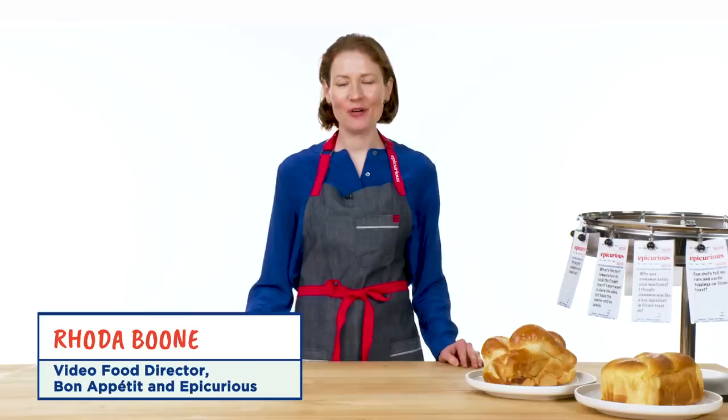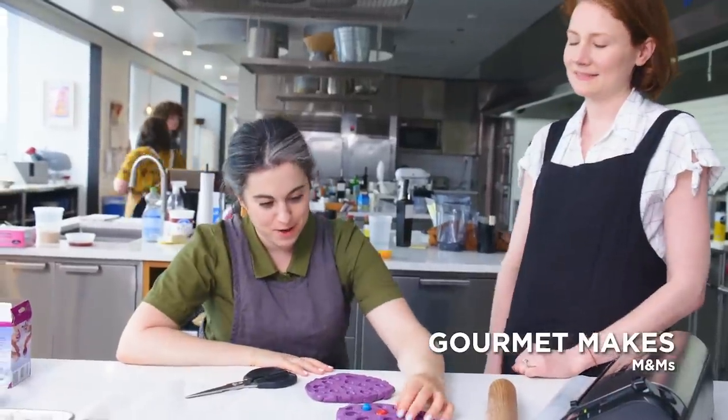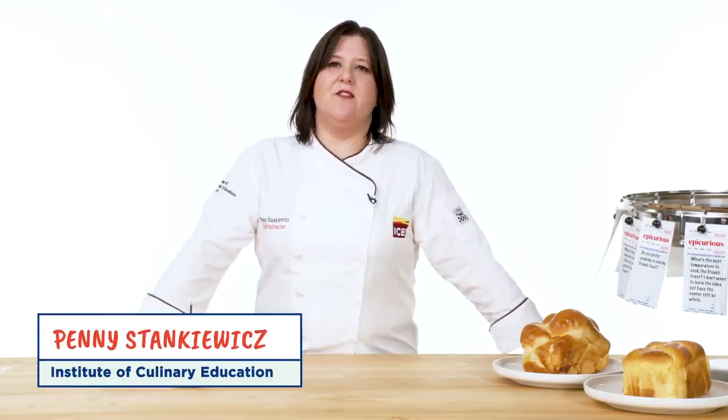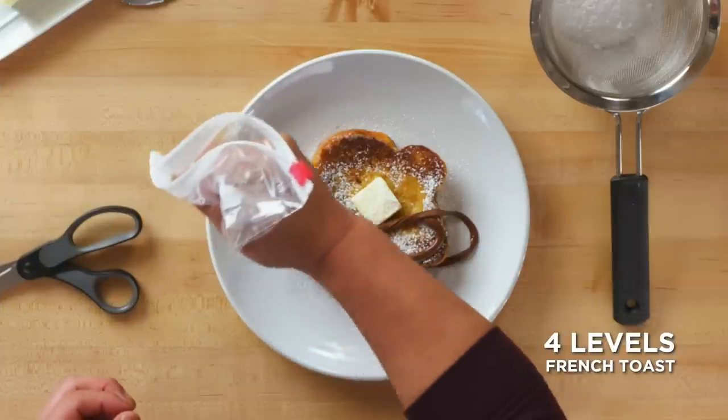Hi, my name's Rhoda. I'm the video food director at Bon Appétit and Epicurious. Rhoda rescued it and made it better. Thank you. You're welcome. I'm Penny, I'm a professional chef at the Institute of Culinary Education. You probably know me as a level three chef. Roasted bananas and maple syrup, whipped crème fraîche and a crème topping. Lorenzo here, I'm a level two chef.